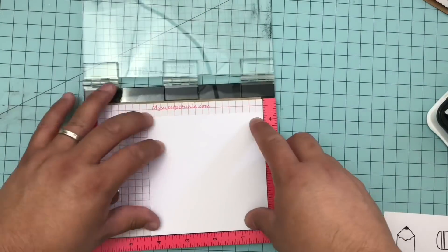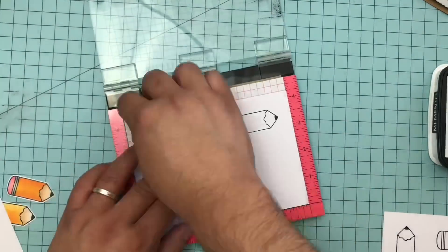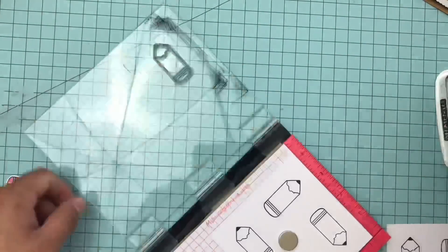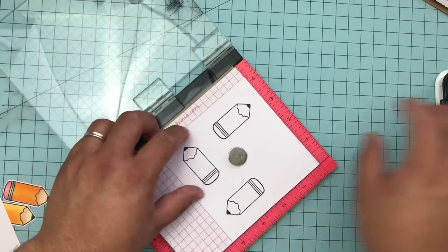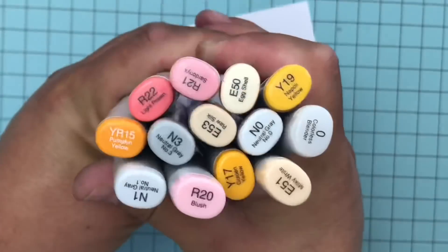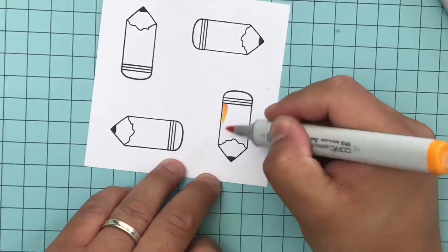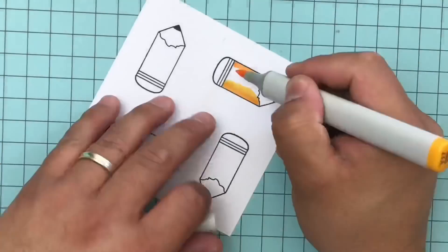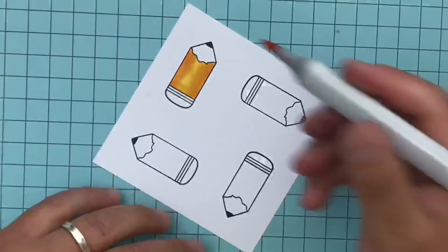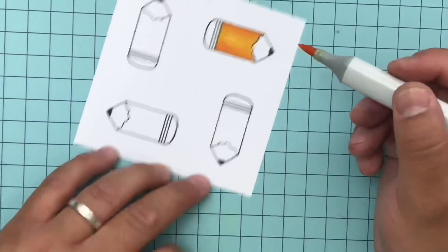Let's get started! I'm using the Nerdy stamp set with Memento black ink and I stamp it on Express It Copic marker paper since I am using my Copics. I like to use either 110 pound cardstock or this Copic Express It paper. In my mini mister I'm able to do a bunch of them at a time. I decided to stamp extra so I can use them on this card or future projects.